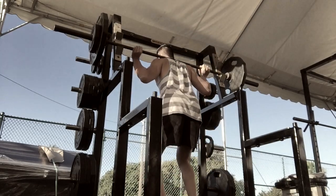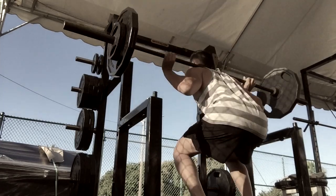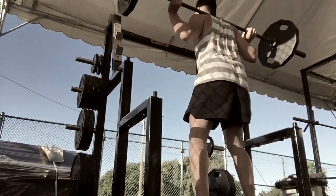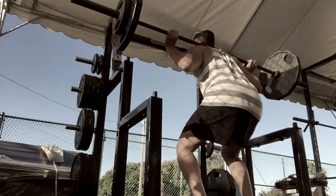Hey, what's up everybody? It's your boy Jason Yamoto. I know I haven't done this in a while — I could do this literally in every workout that I do, seriously. But today's leg day. Today's November 8th, 2014, and today I'm doing leg day.